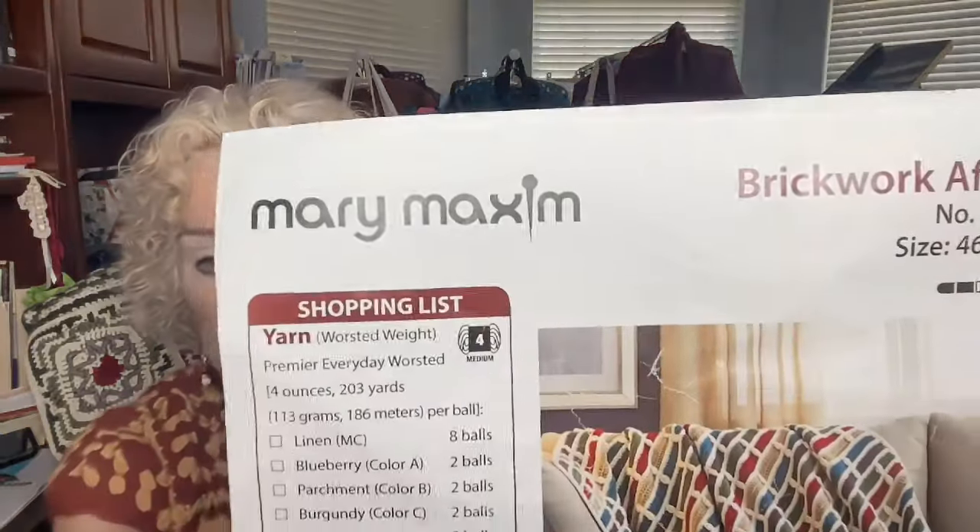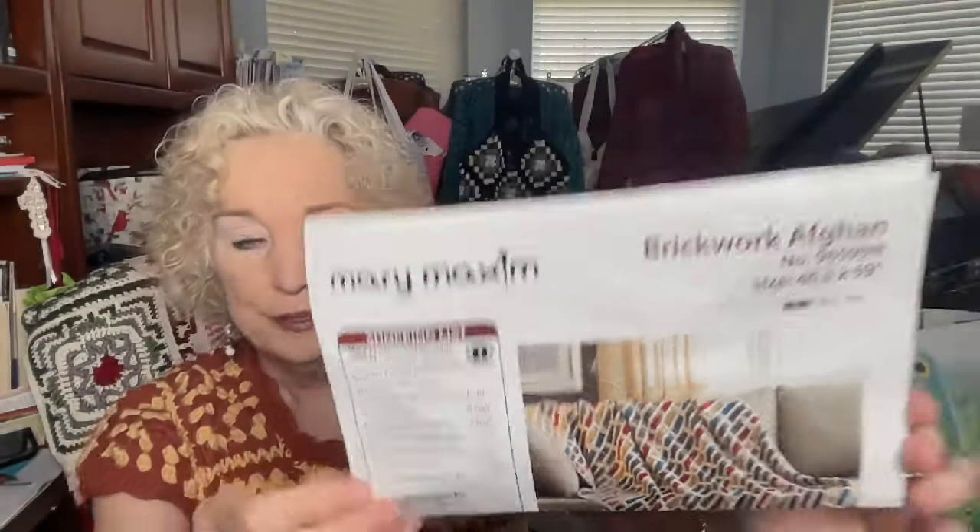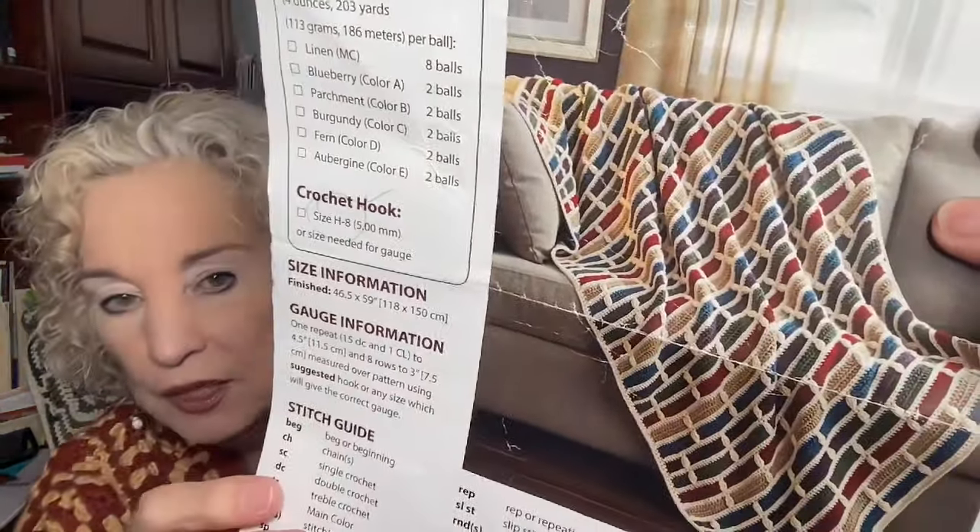I'm also giving away a frog-or-finish Mary Maxim Brickwork Afghan, about a third of the way through. I started it, lost interest because I think I did it wrong, and the mortar doesn't look correct. You can take what I've done and continue, or rip it out and start fresh. This goes to the person who wrote the word 'brick' in their comment from last week.